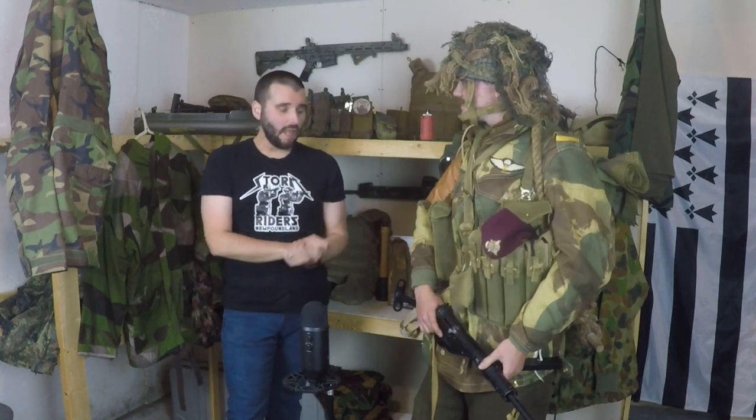Is any of the stuff that you're wearing actually original from World War II? It's a good question. There's a lot on this kit that is original — a lot of it has dates, which as a collector and reenactor you kind of strive for. The first thing right off the bat is the helmet itself. This is a mix between a reproduction and original — the shell itself is original, and could be either a tanker shell or from the British Armored Corps.